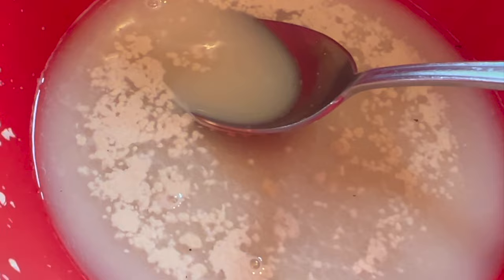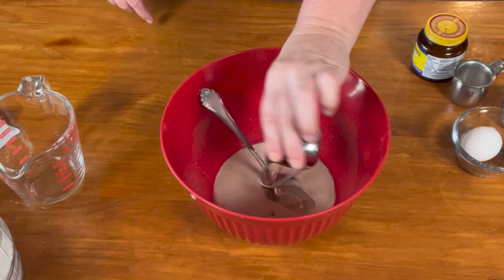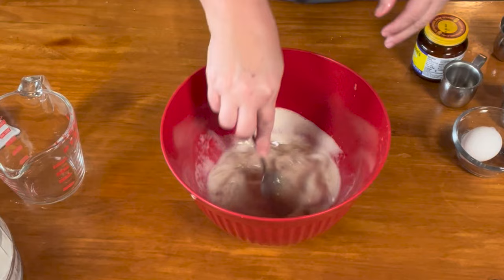You're going to see them popping up all over the place. Once it's nice and frothy, I'm going to add my oil and my salt. Stir that together, and then we're going to add our flour.